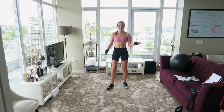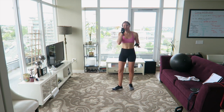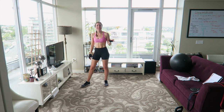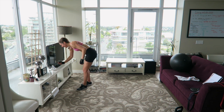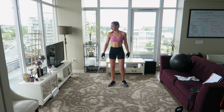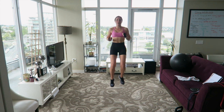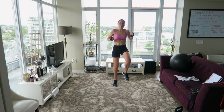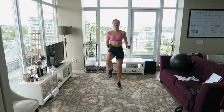Alright guys, time for the Tabata finisher. This is going to suck — sorry in advance, it's going to be brutal. I'm not promising any kind of heroic performance here because it's going to be ridiculous. Just do the best you can. We're doing jugglers and switch lunges alternating. I don't think I've done jugglers since February so we'll see how I do. If that's too much you can just do high knees — two high knees, tap tap, one two, tap tap. Brace the core.